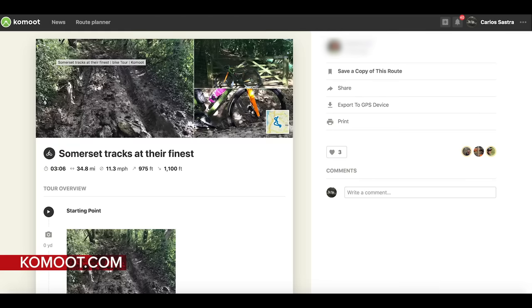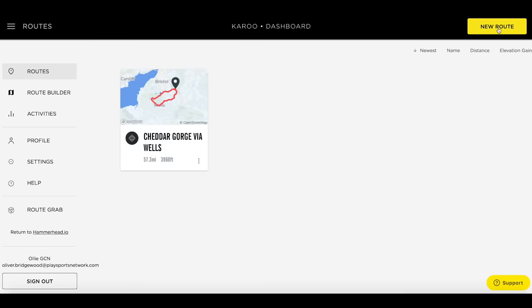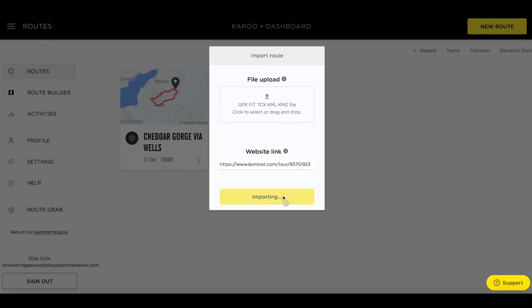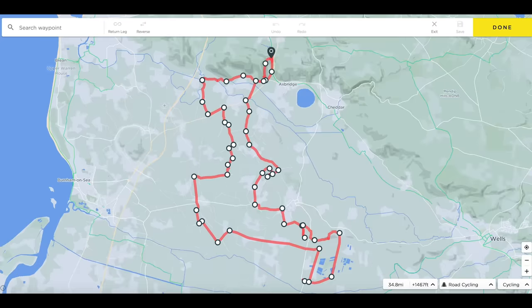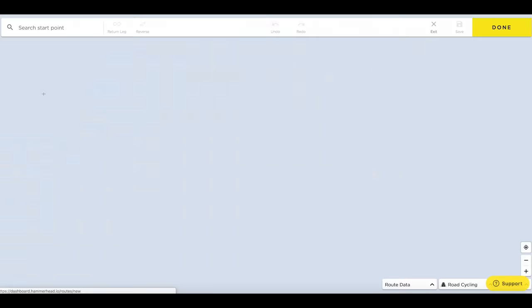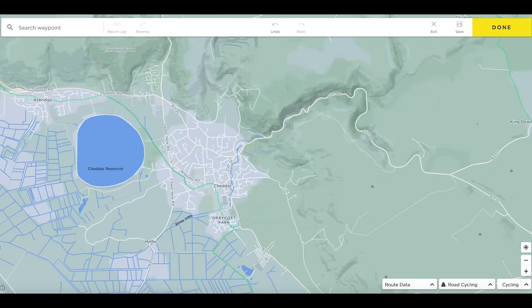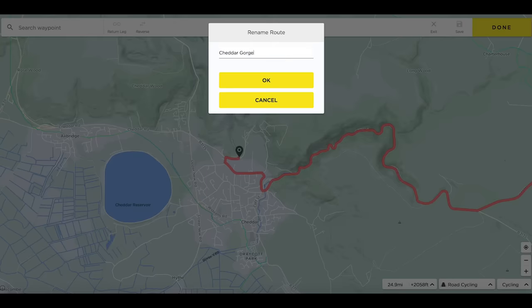You can also put routes on the device using Hammerhead's own dashboard. It's really easy — you take a link from your chosen mapping site, whether that's Komoot, Strava, Google Maps, or others, copy and paste it into the bar, and it appears on the device. There's also the option to create routes within Hammerhead's own dashboard using the route builder — I've just created one to Cheddar Gorge.